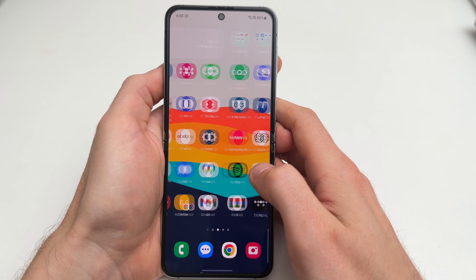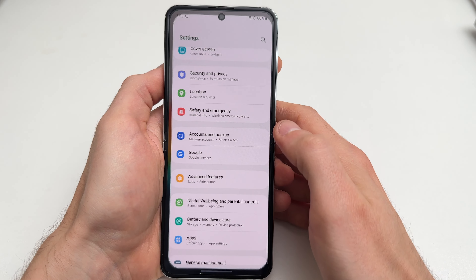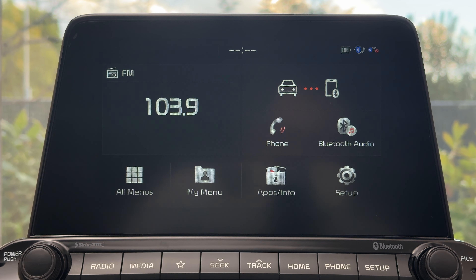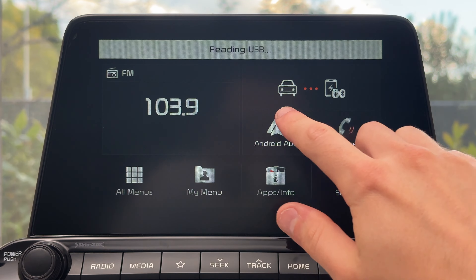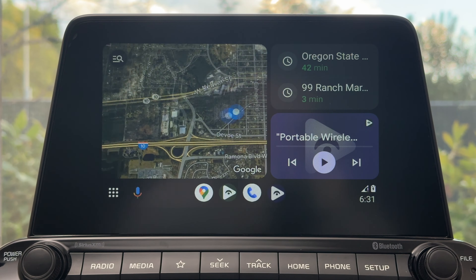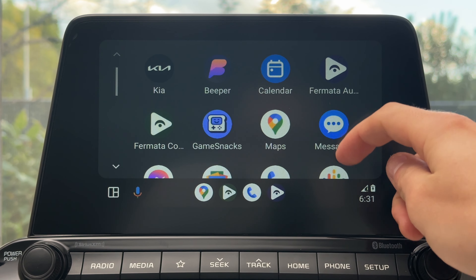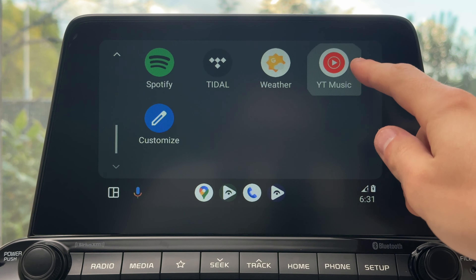Tap Done. One app will show on the main screen. Allow the permissions it's requesting and then we're going to jump back in the car and do some testing to see if it works.